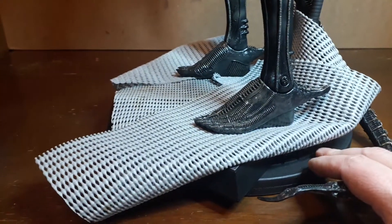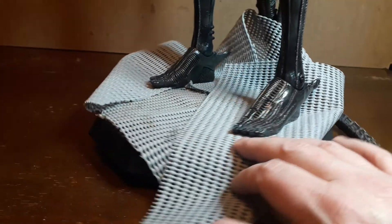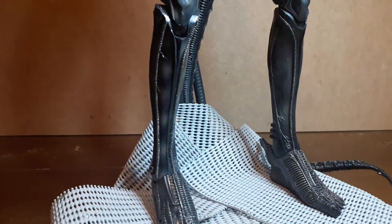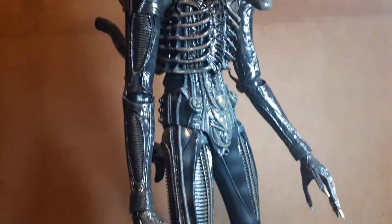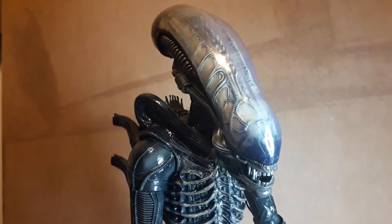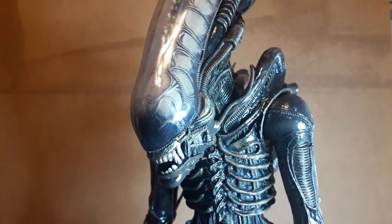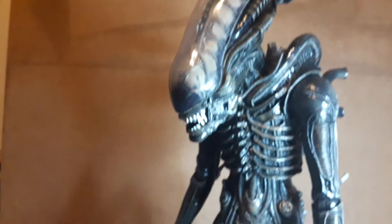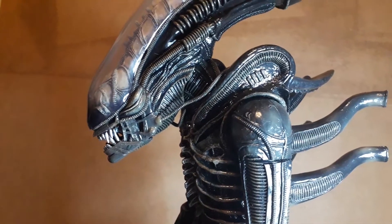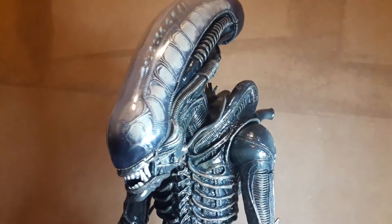I've got it on a rotating base — like a TV turntable — and I've got a rubber mat there just to give it a bit more grip so it doesn't slip. It is quite a well-balanced figure, but it is top-heavy, you know, with that big head on there. I've watched a few reviews on this figure. I can put a comparison video below if anybody's interested in seeing the different versions — 2008, and I think it's 2017 or 2019. I think this is the 2019 version.